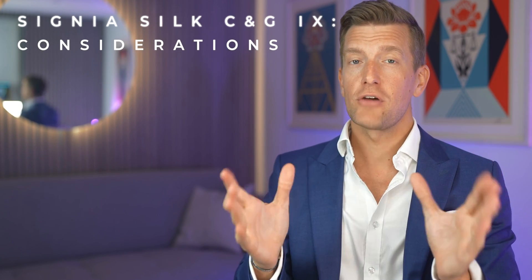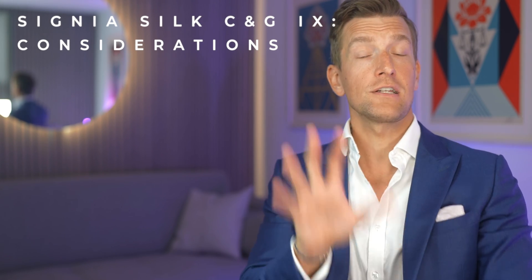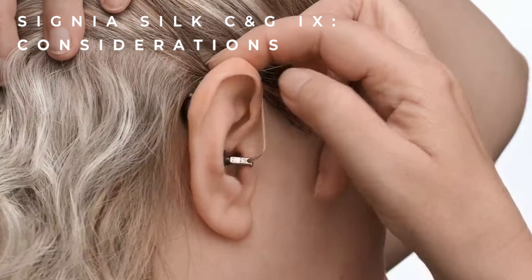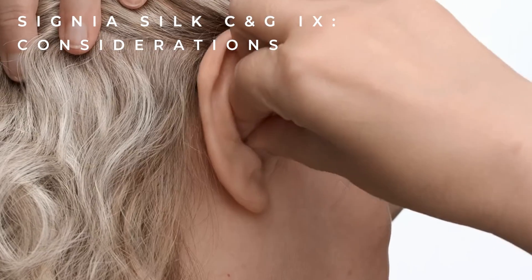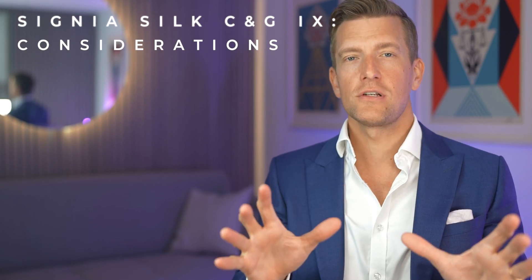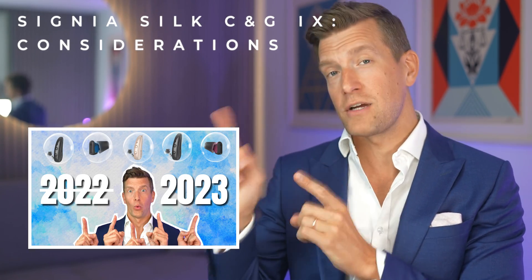I've shared a lot of positives today, but this video wouldn't be a balanced review without a thorough understanding of what's missing from the Signia Silks. Starting with background noise: Signia utilised their one-mic directionality technology and the pinna effect, but the Silks won't cope as well as a receiver-in-canal behind-the-ear hearing aid, which has multiple microphones to help identify background noise and direction. If background noise is one of your biggest challenges, I would recommend looking at the Pure Charge & Go iX, which is the behind-the-ear model.